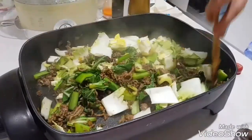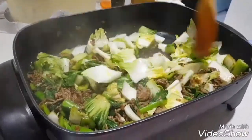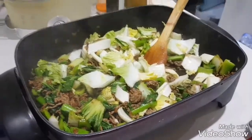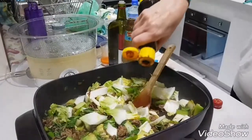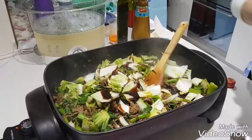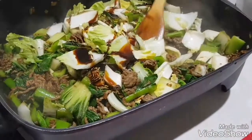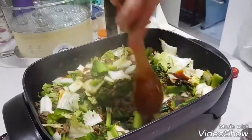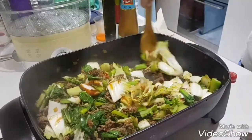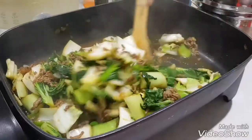So we will mix all this together. I will taste it to see how it feels. I will add a little bit more of this. It's very nice. And we will add a little bit more — we really need to do this.